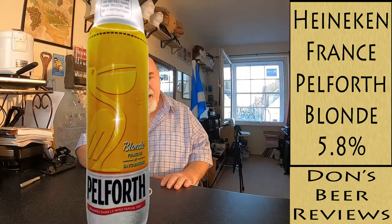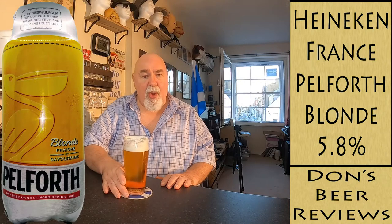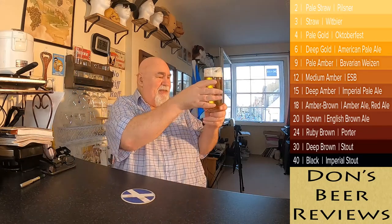Hello again, welcome back. This is one from my Krups Sub draft system. This is from a French brewery — it's Heineken that own it, but it's Pelforth and it's a blonde ale. I've just done a nopade pour, which is always the same with the Krups Sub system.